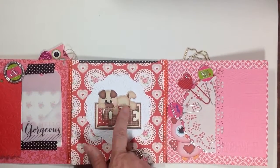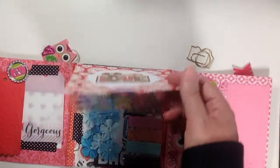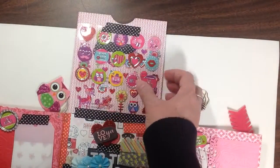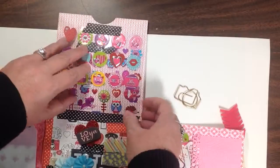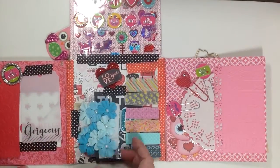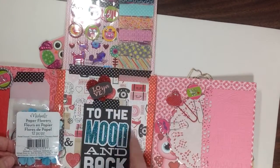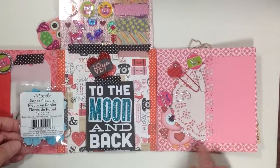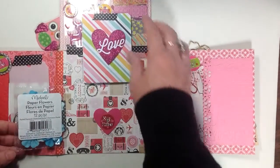I printed these off of my Silhouette Cameo print-and-cut feature. Then you flip it that way and I have another little doggy here with 'love,' and then this one flips up and I have her some stickers. I'm also going to have her some flowers and then some washi tape — you just keep flipping.